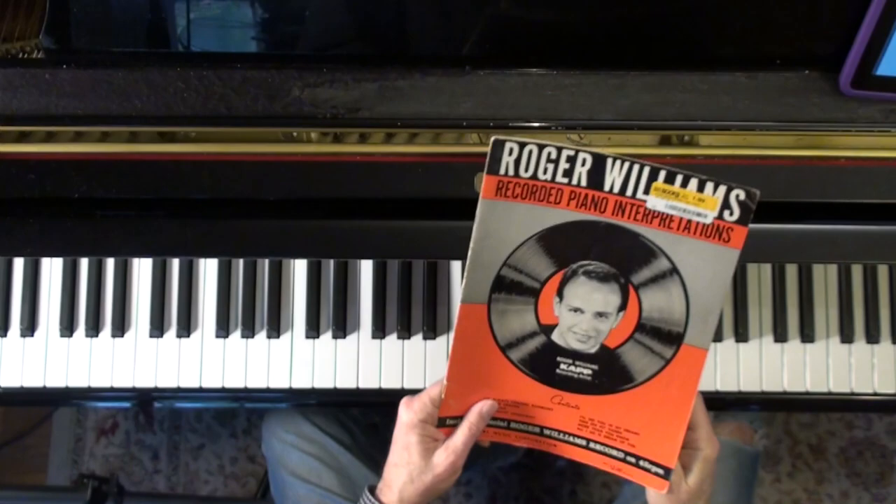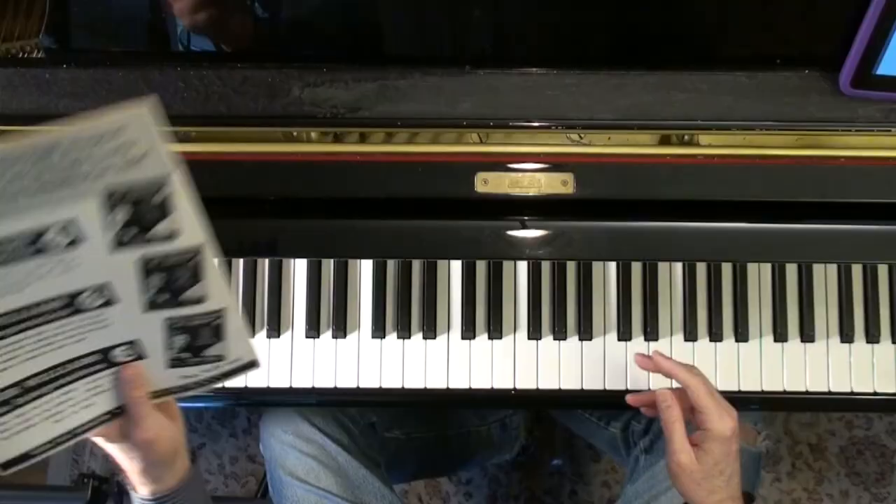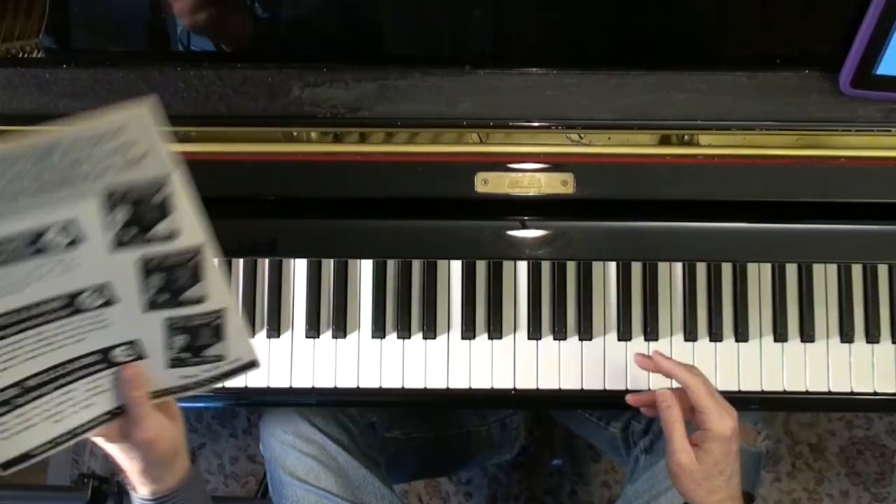Roger Williams — he's one of these guys that the housewives would listen to back in the 50s on the radio. The song's copyrighted in 1929 and 1933, and this arrangement is probably 1962 — the book was published in 1962. I love going out and finding these old books at the used bookstore. I've got a ton of them and I'm going to bring a lot of this stuff to you. So thanks for tuning in.